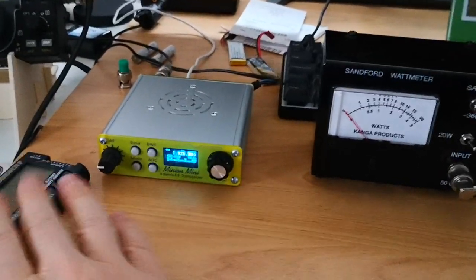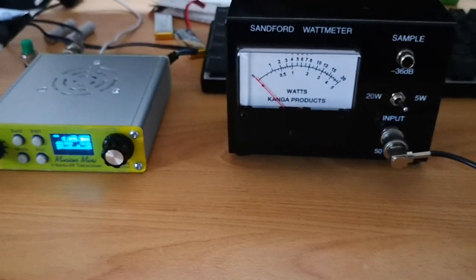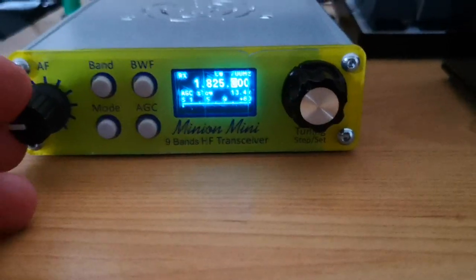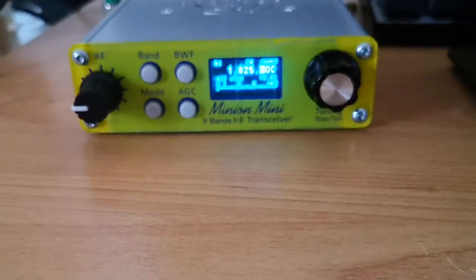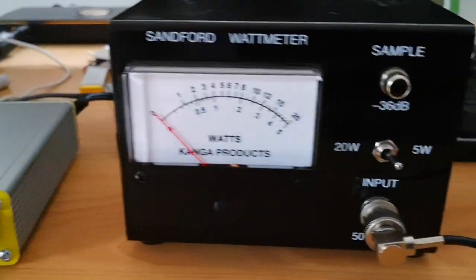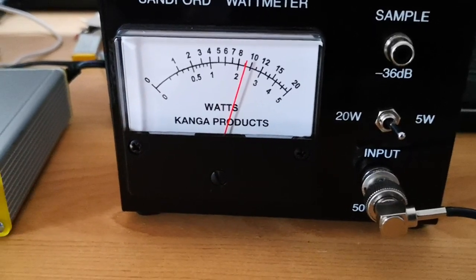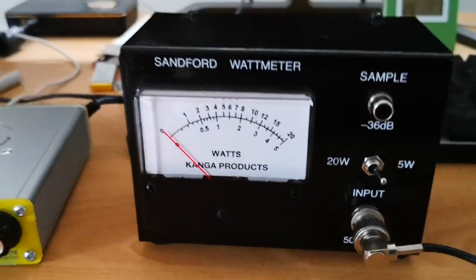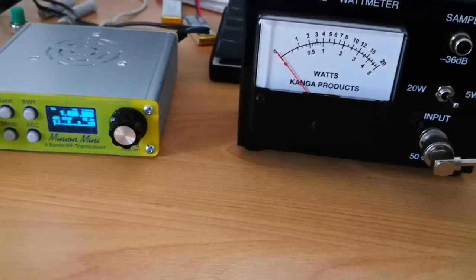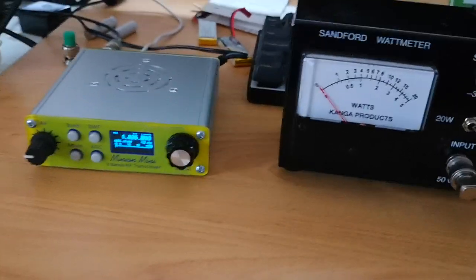Just going to test the output power on this Minion Mini. As you can see, I've hooked it up to my Sanford watt meter. We're on 1.825 megahertz CW, so let's see what we get out of this. That looks to be about two and a quarter watts at 1.8 — quite low. I'm not sure if that's supposed to be right, but the other bands seem okay, so let's have a look at them.